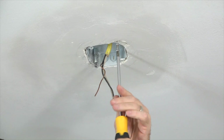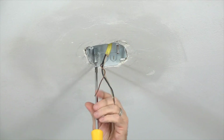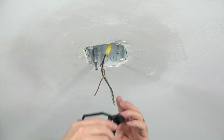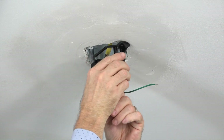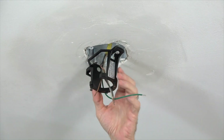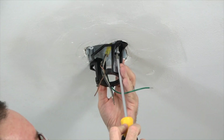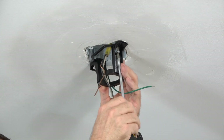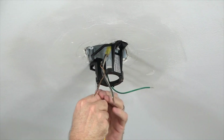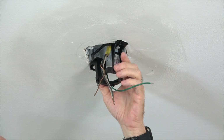To install the mounting bracket, begin by using a Phillips head screwdriver to loosen but not remove the two screws in the outlet box. Next, feed the house supply lines through the mounting bracket and align the slots of the mounting bracket with the screws that were loosened in the outlet box, then slide the mounting bracket into place. Then use a Phillips head screwdriver to completely tighten both of the outlet box screws and secure the mounting bracket. Make sure that both screws are completely tight.